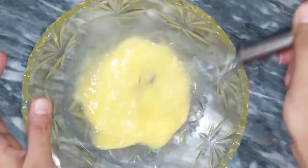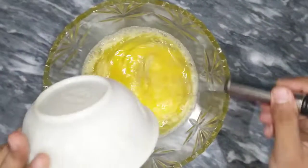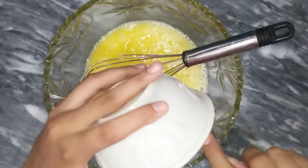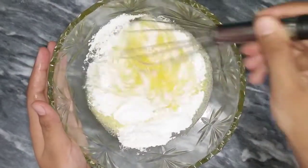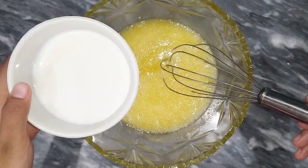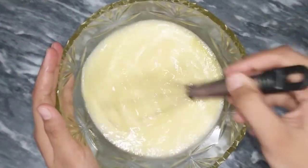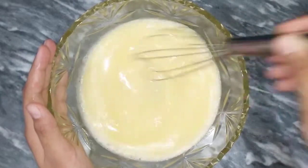After whisking the eggs, we need to add oil — about 1 cup. Then we add sugar and mix it in. We also mix in the eggs and oil together. Then we take half a cup of the next ingredient and mix everything together very well so that the cake will be very good.